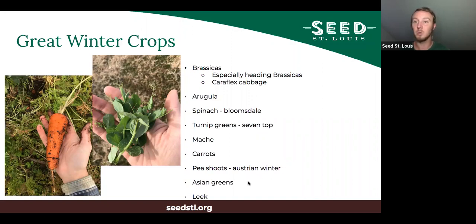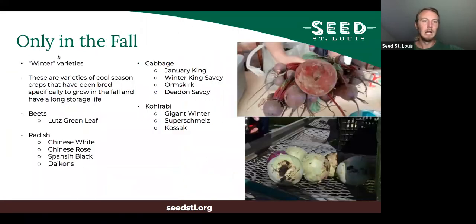Austrian winter pea is the easiest hardy variety to find for pea shoots. Asian greens also do really well — bok choy and tat soy in particular. Leeks do pretty well in winter too. There are also some crops only really suited to fall and winter — called winter varieties, like winter beet, winter radish, winter cabbage, or winter kohlrabi. These were bred specifically to grow in fall and have a long storage life — the crops our ancestors used to get through winter.